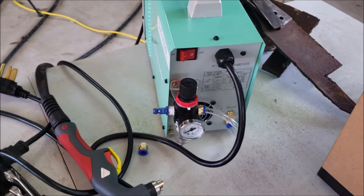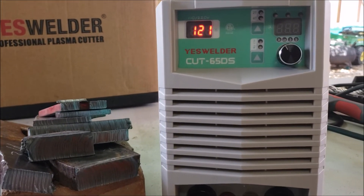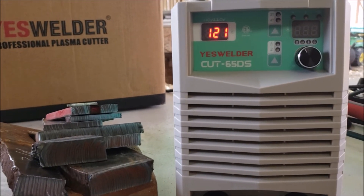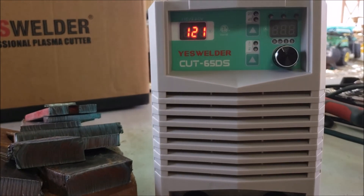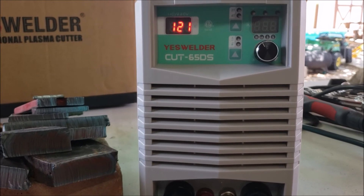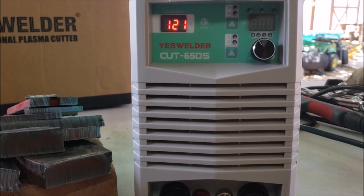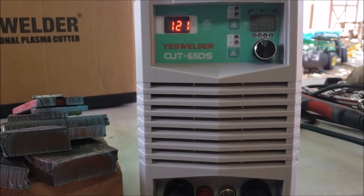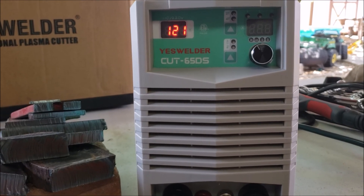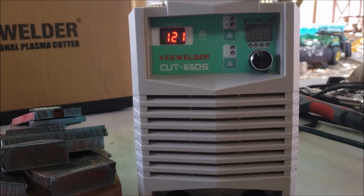I really enjoyed working with this machine and all the tests came out exceeding my expectations. If you want more information or want to pick up one of these machines, go to esab.com, search for the Cut 65 DS, and check out the specifications and prices. Sometimes there are promotions or discount codes — look for those to save a few more bucks. I'll put my discount code below. See you in the next video guys — any questions, let me know below. Bye!